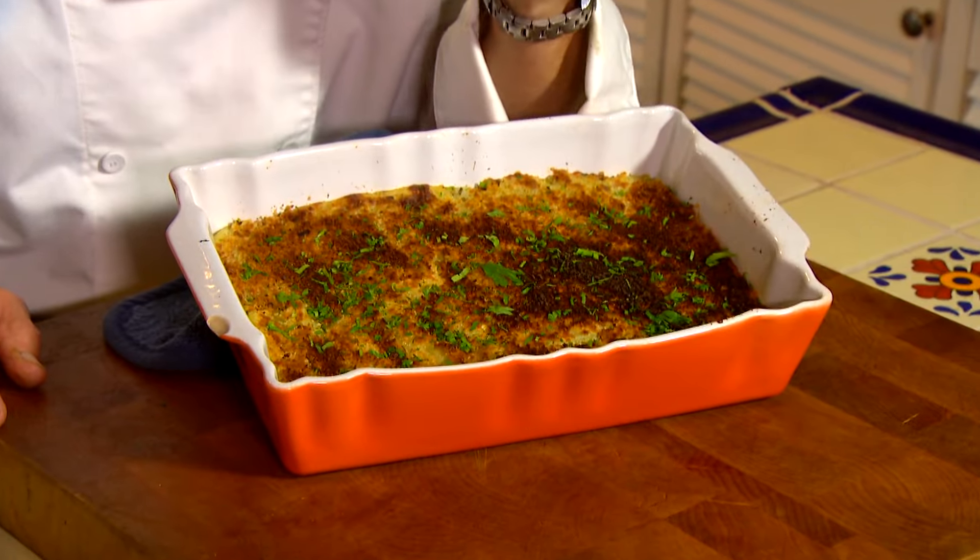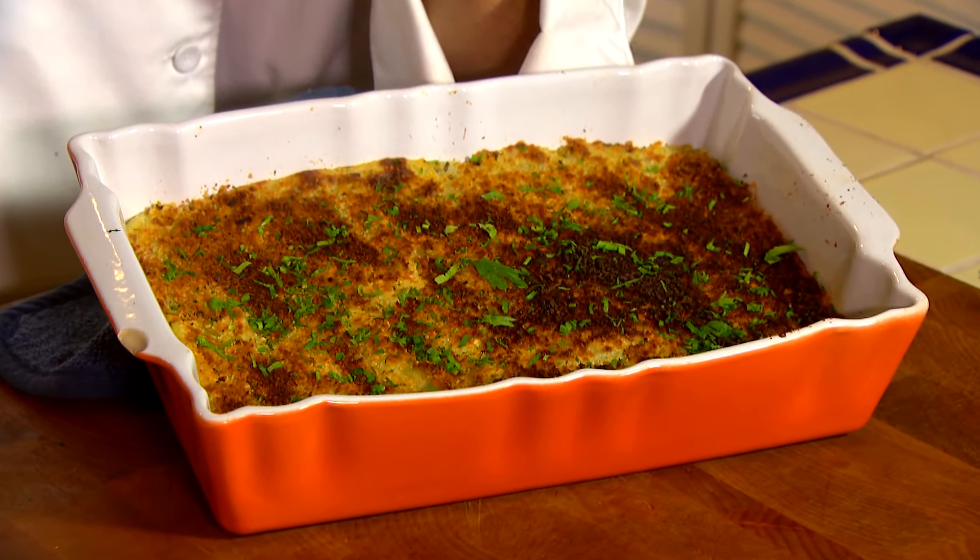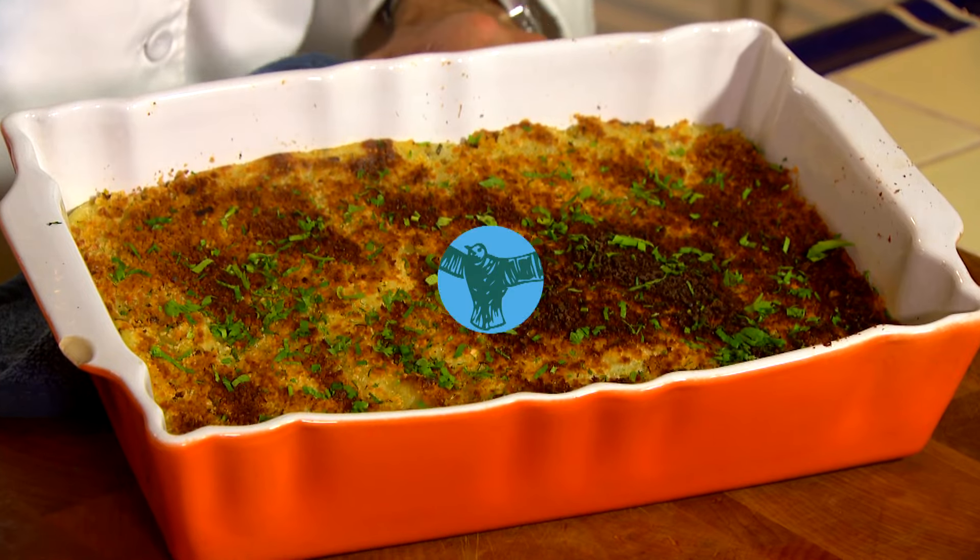Mashed potatoes — I think everyone loves them, but how can you do them a little bit different? How about Parmesan crusted mashed potatoes with chives and buttermilk? I've got the recipe, let's get cooking with style.